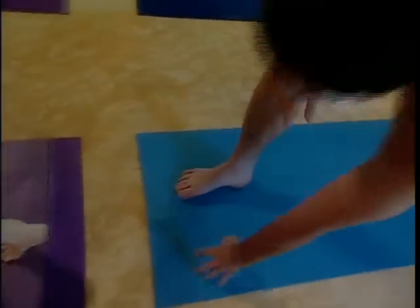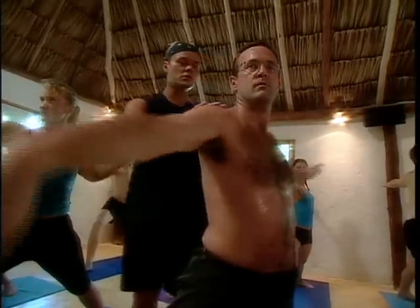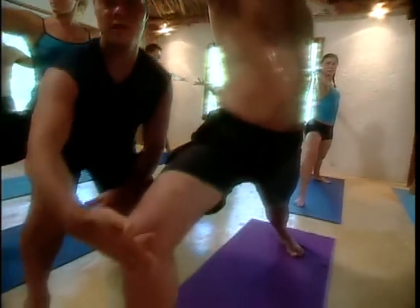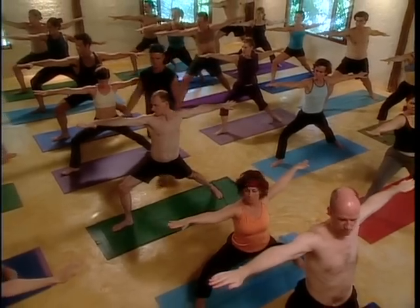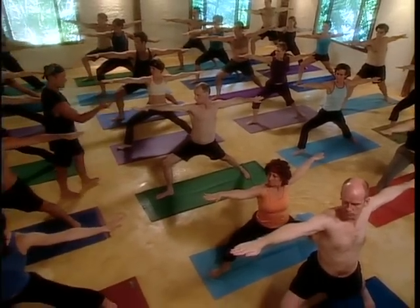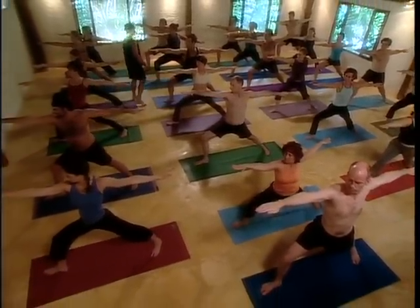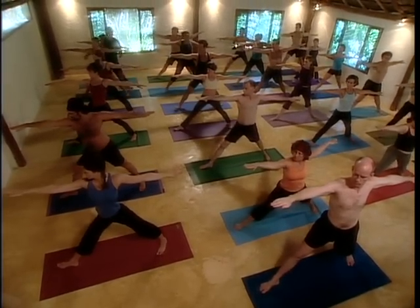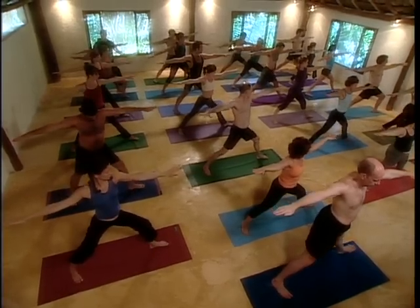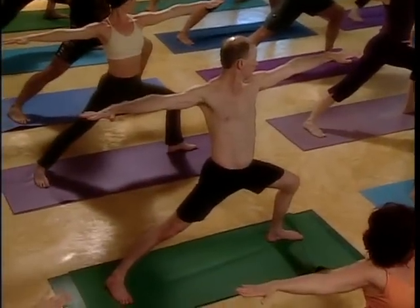Right leg stepping — warrior one. Bring your hands to your heart center. Breathe in here, and then warrior two — open your torso, open your hips. Check your front knee; bring your front knee toward the pinky toe. Set your eyes at your front middle fingernail. Breathing, meditation, concentrate, radiate. Shoulders relaxing. Straighten your front knee, reverse your feet — warrior two again to the opposite leg. Breathe here, the front knee moving out, squeeze your back leg, heart open.